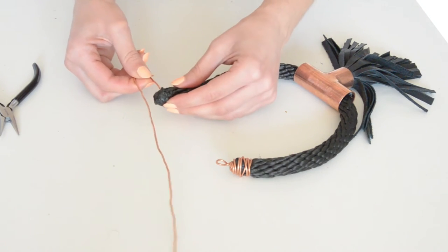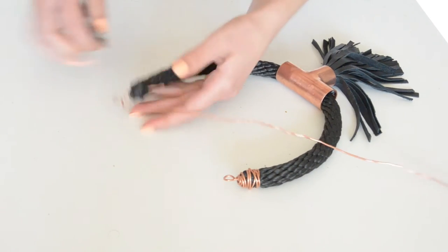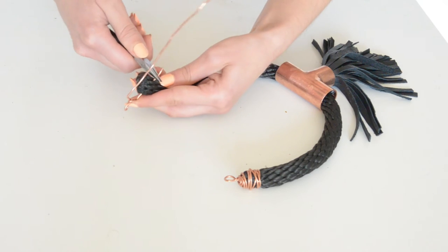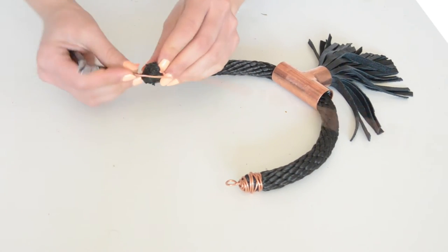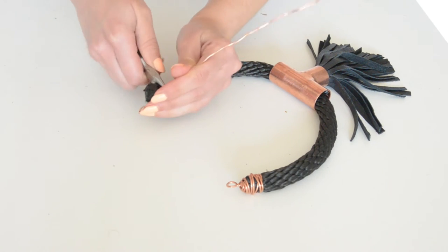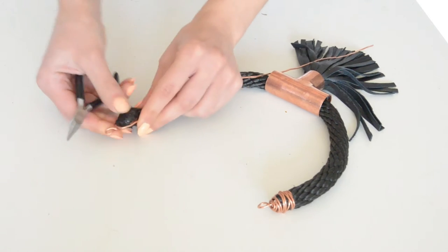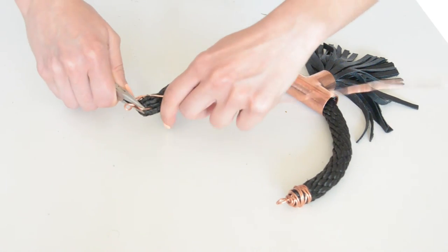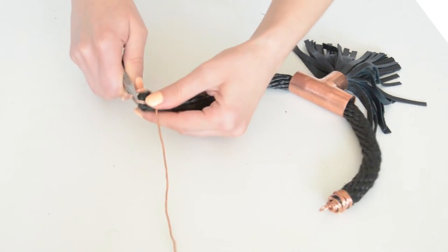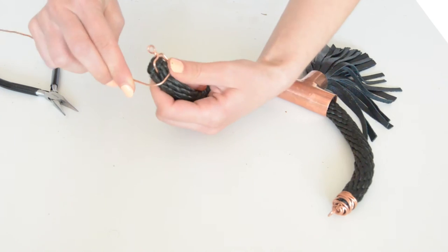Next, pull the shorter end of the wire through the rope and start bending the wire with your pliers to secure it on the rope. Hold it in place and then start wrapping the long side of the wire around the rope as tight as you can, moving upwards to the loop that you created earlier.